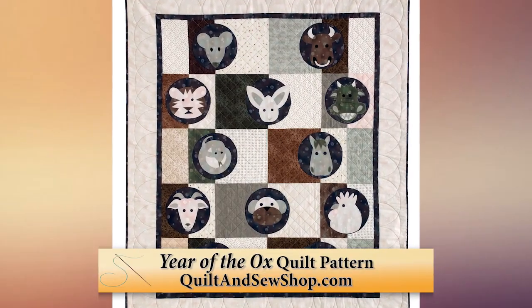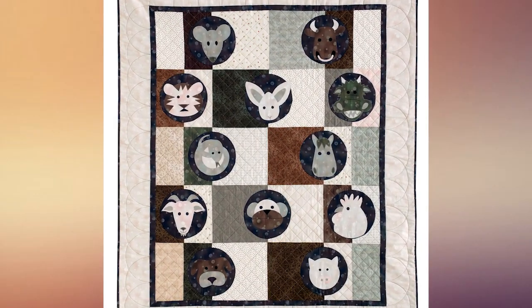Hi, and welcome to Quilters Newsletter TV, The Quilters Community. I'm Mary-Kate Karpetris, and we are back today to talk more about our Year of the Ox quilt series and projects that we are presenting. I'm here today with QN Associate Editor, Gigi Khalsa.